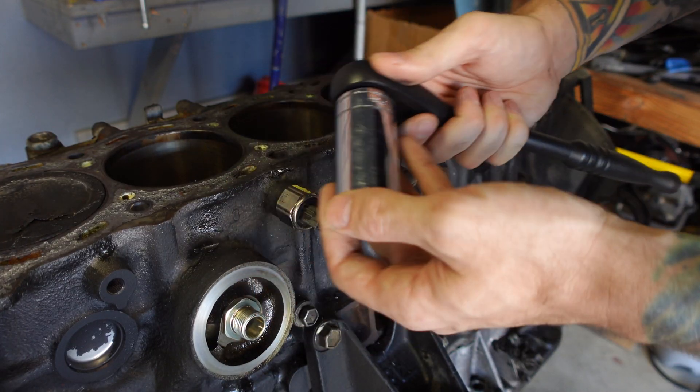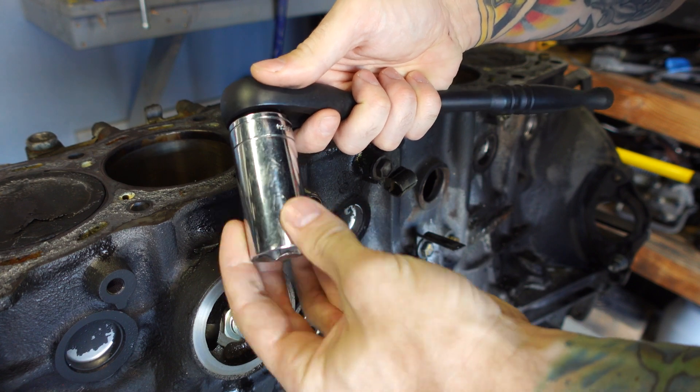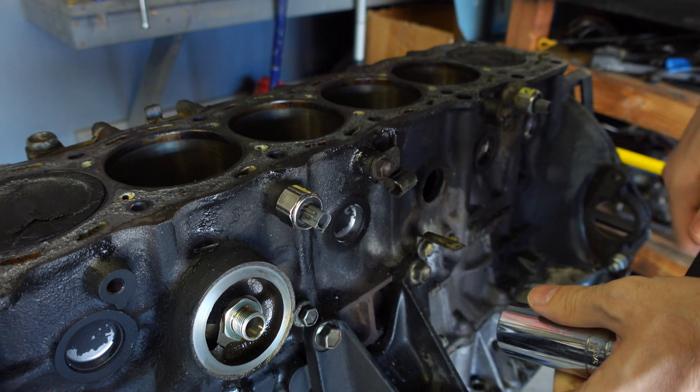I picked up these new hundred tooth ratchets and I'm obsessed with how they sound. Just the most satisfying thing in the world.